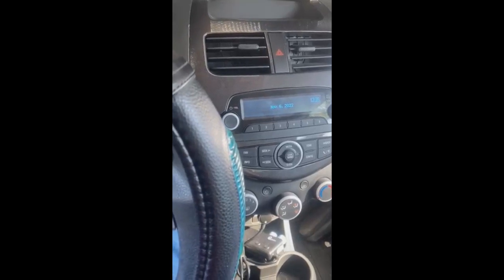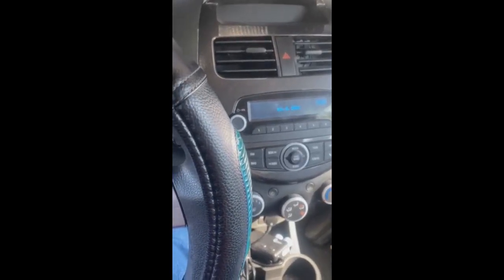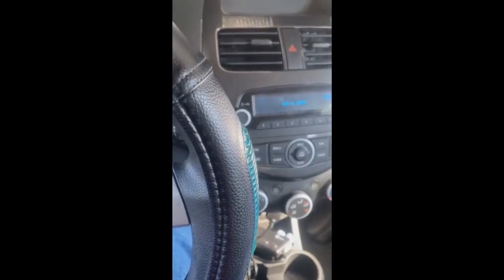Hello everybody, welcome back to the channel. In this video I am going to talk about OnStar discontinuing the 2G network.